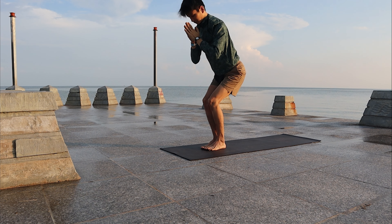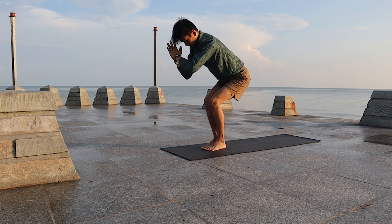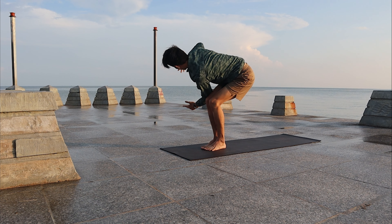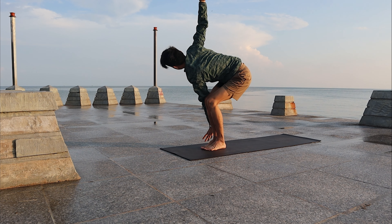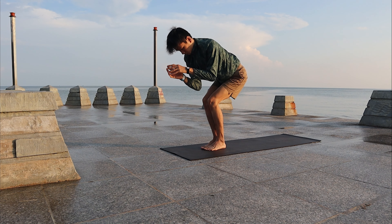Bring your palms down to the heart center. Exhale slowly, turn the upper body to the right side — twist. You can choose to open up the arms wide and balance. Look at the right palm. Slowly inhale, back to center, to Chair.